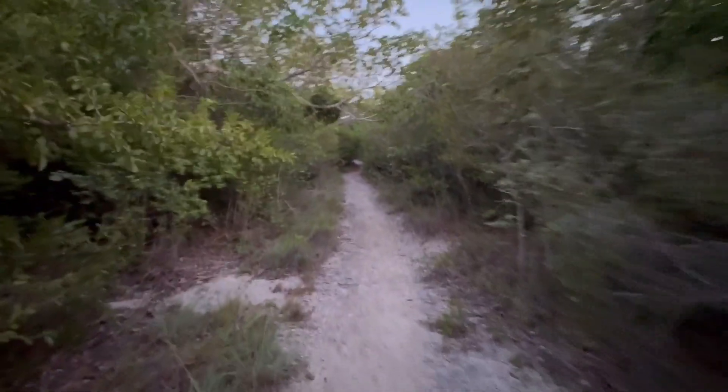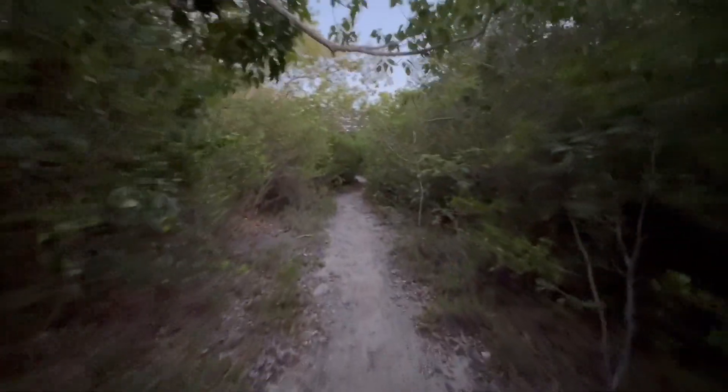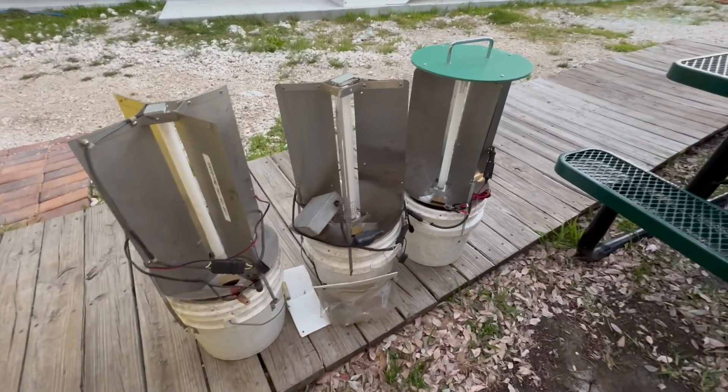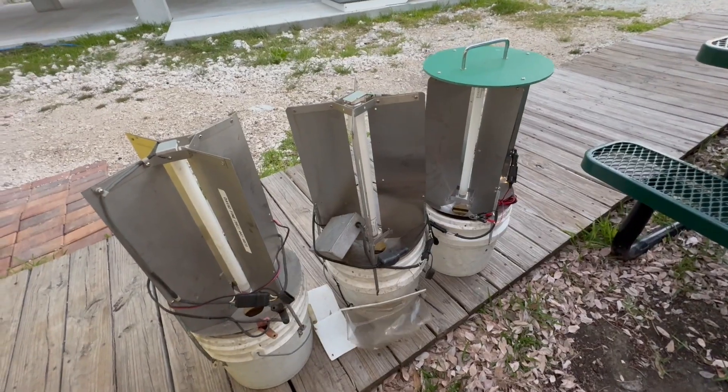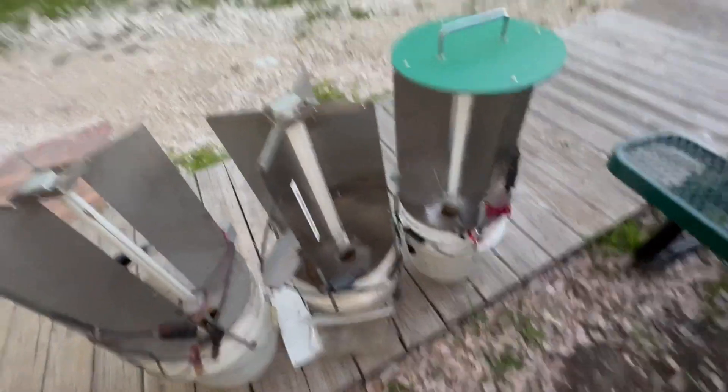April 13th, No Name Key. We're going to put our mercury vapor light out too, but that'll be another video. Night two, No Name Key light trapping. We'll start opening these suckers up and see what's in them.